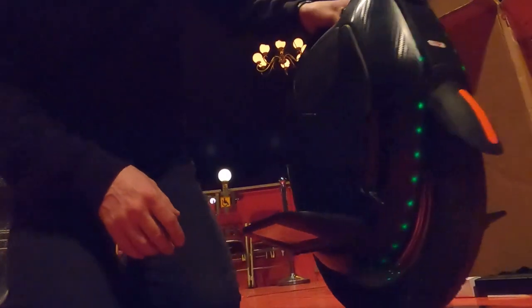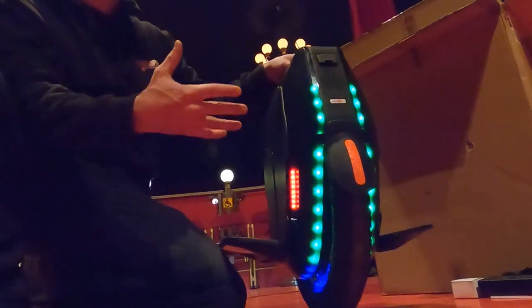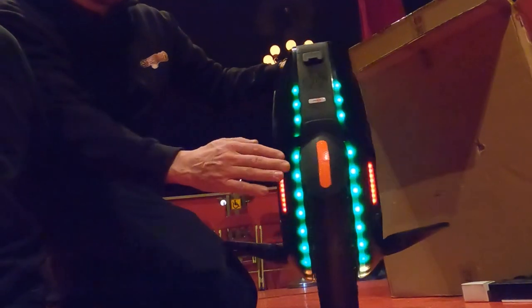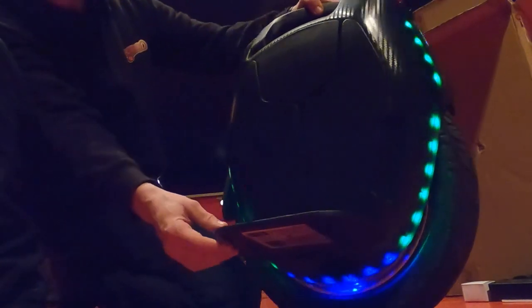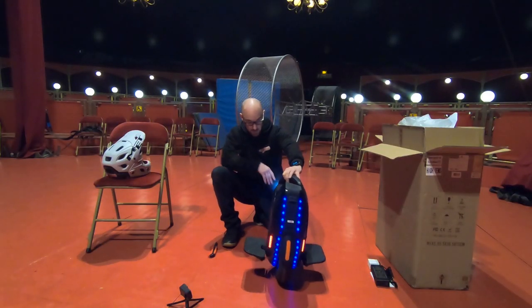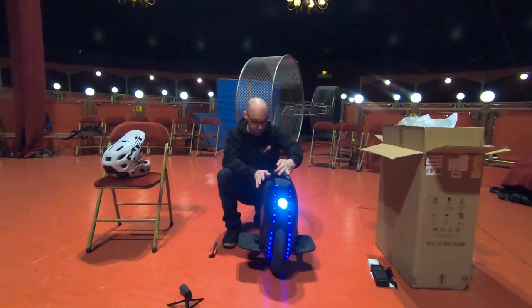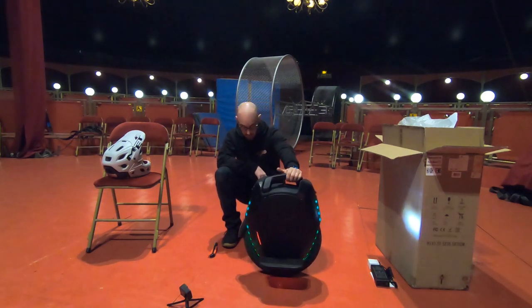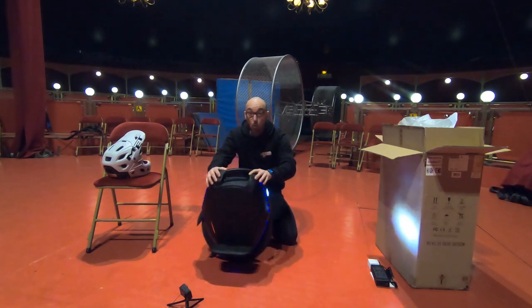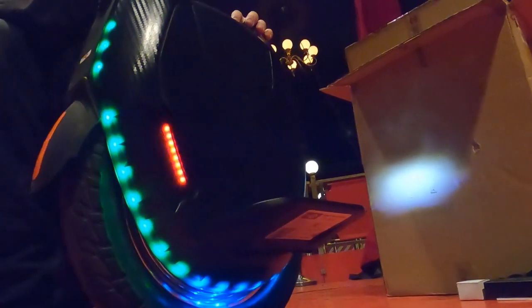On the 16X, we have a large 16-inch tire, so it's a little bit wider. On the rear, we can see a nice fender. It's really impressive. I started with the KingSong 14D not very long ago; I've already had six big machines, and this gives me a lot to try. So let's review the specs: we are at 24.3 kg, with a 2200-watt motor capable of delivering 4000 watts at peak.